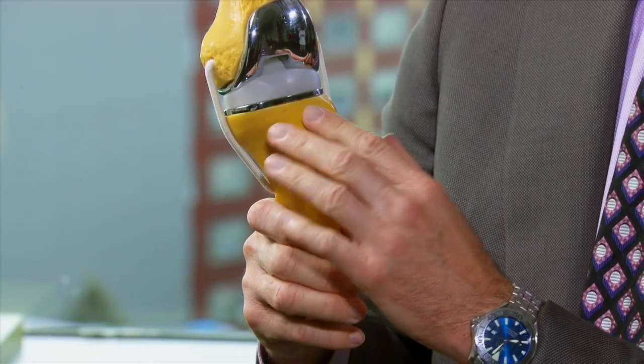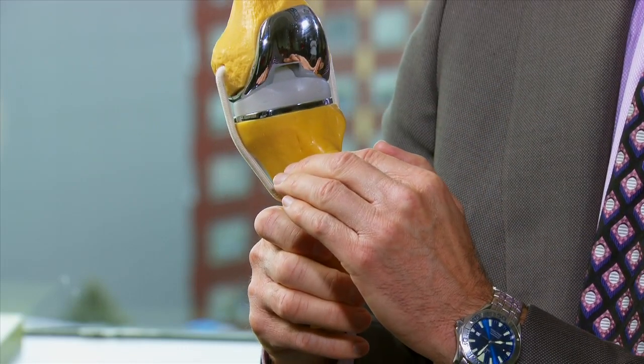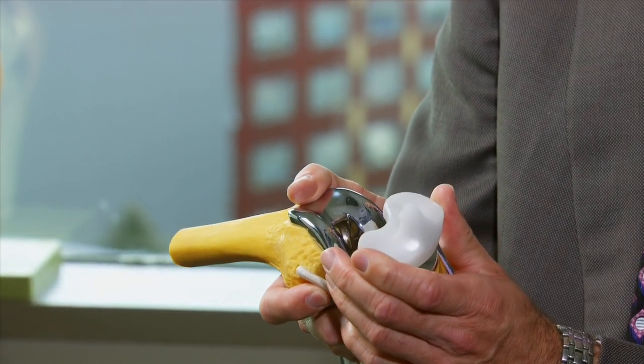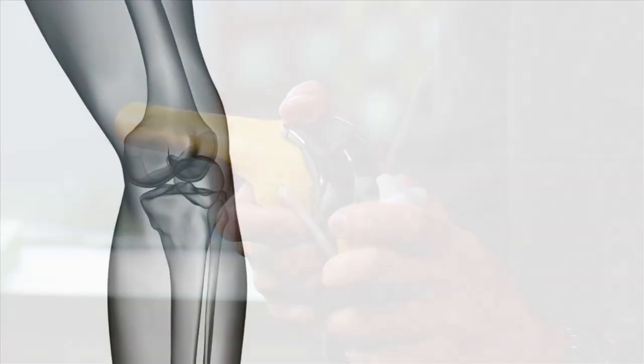On the shin bone, or the tibia, we make a single cut — a transverse cut straight across — in the middle of the joint. We use a polyethylene shim, which is the plastic component, and this part can actually be replaced.